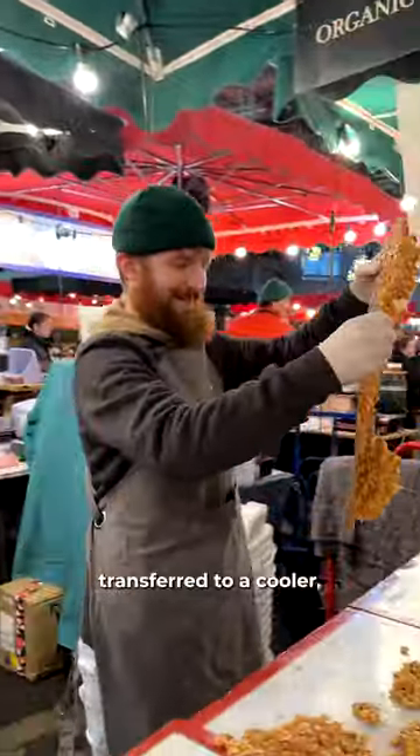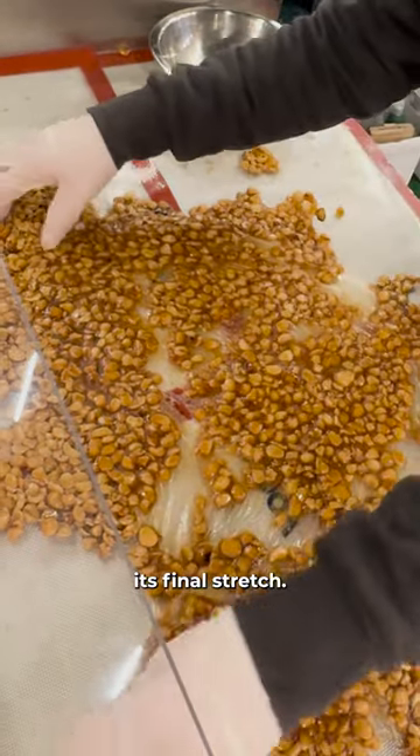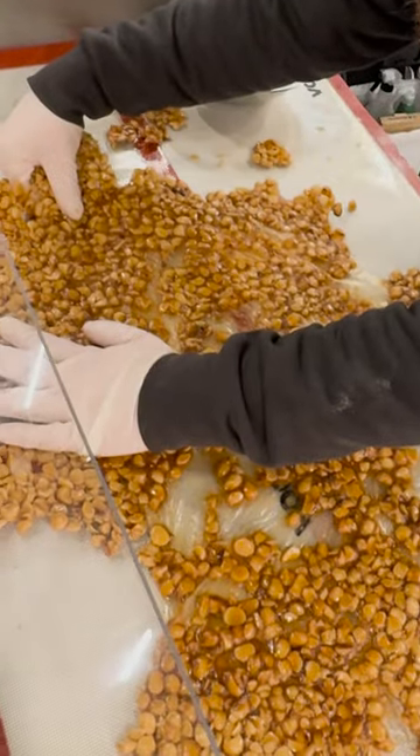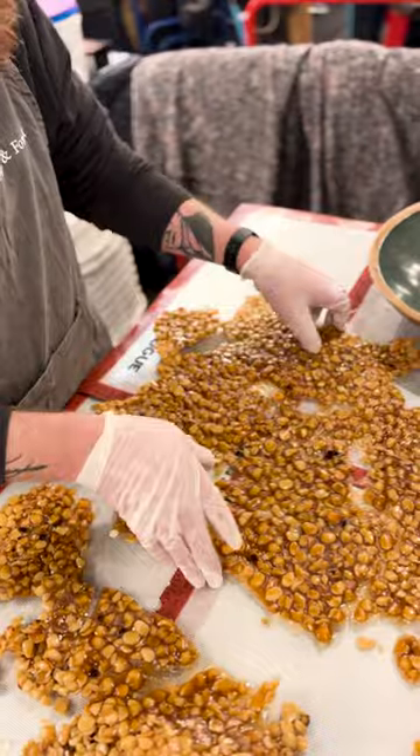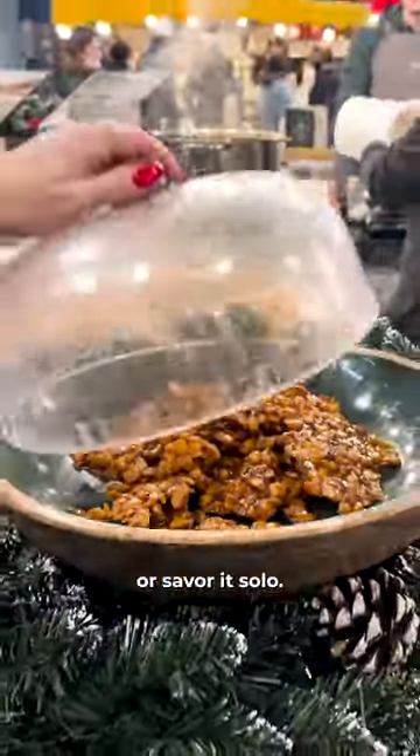The layer is then transferred to a cooler metal surface where it undergoes its final stretch. Share this delight with friends or savor it solo.